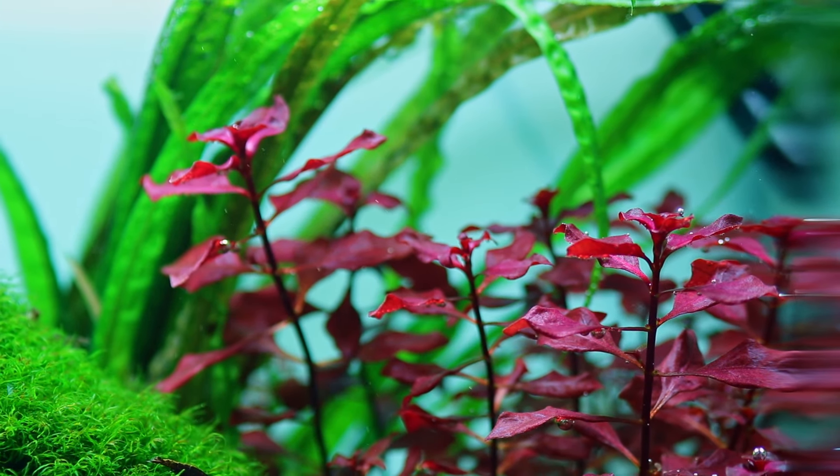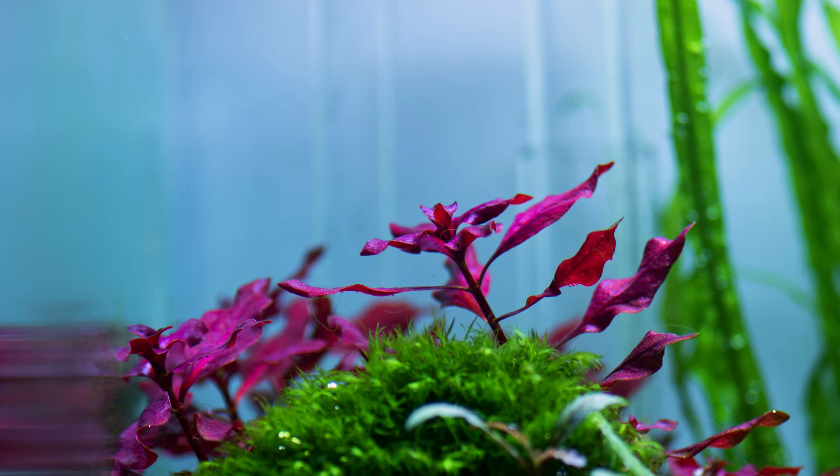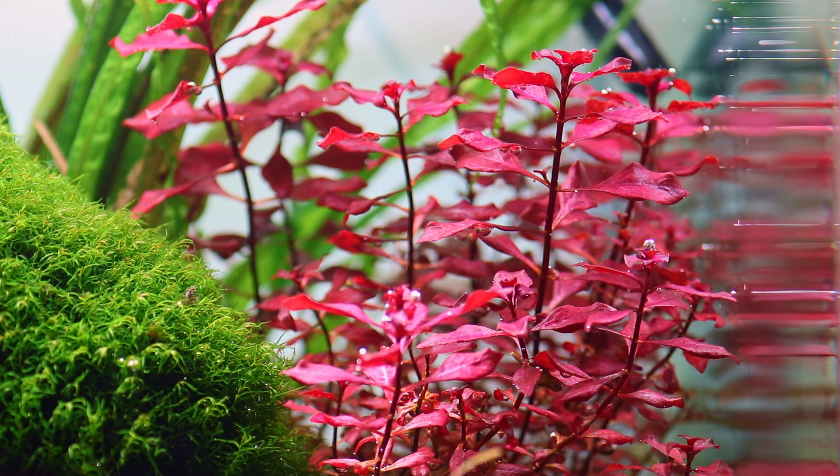Both the leaves and the stem are completely red, and even in low-tech conditions, this plant will still keep most of its red color. It's also quite a fast growing plant, so it needs regular trimming to prevent it from creating too much shadow.